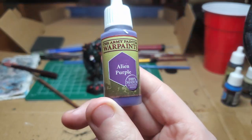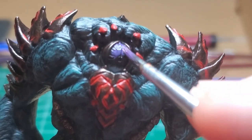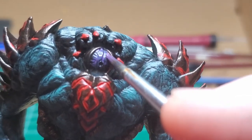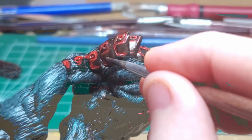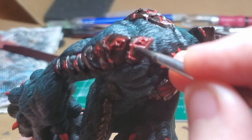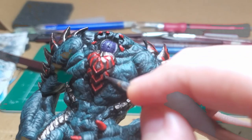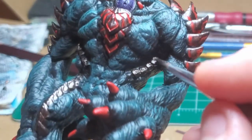Alien Purple — I go ahead and paint the entire eyeball. You can also see I use Rough Iron to paint around the eyelid area. Then with a combination of gunmetal and Rough Iron, I come back and begin cleaning up all of the metal plates where the red has gotten out of hand, just to make it look finer. I also put the new metallic color here and there to add some sheen to it.